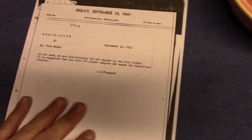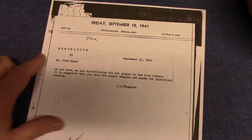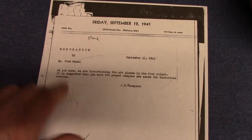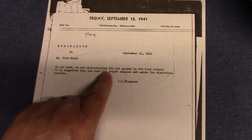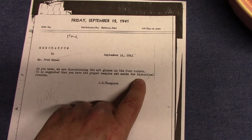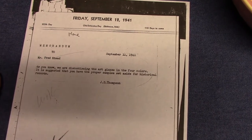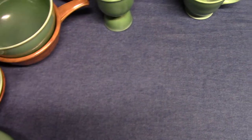The last document is an internal memo dated September 11th, 1941, from Homer Laughlin to Frederick Reed from J.D. Thompson: "As you know, we are discontinuing the art glazes in the four colors. It is suggested that you have the proper sample set aside for historical records." So for the art glazes, we're talking 1930 to 1941, mainly Gimbel's Brothers as the seller.